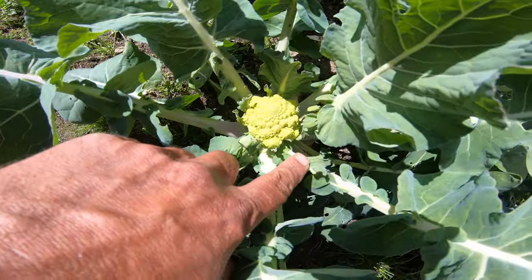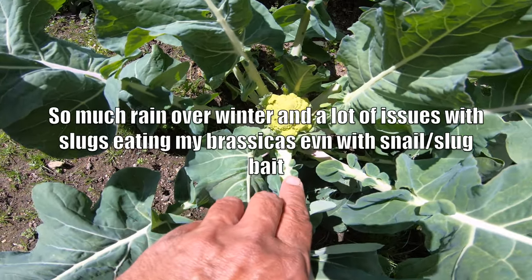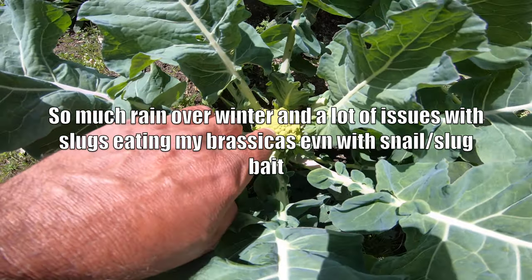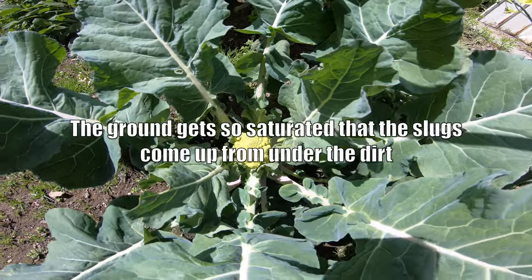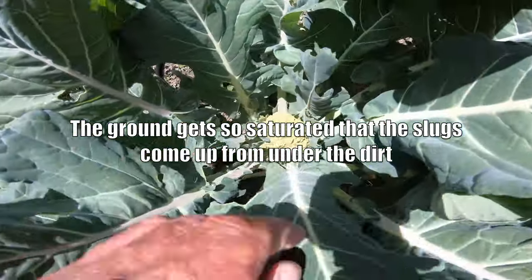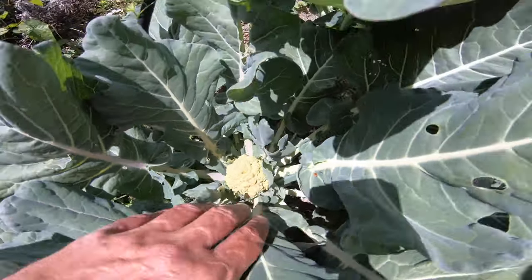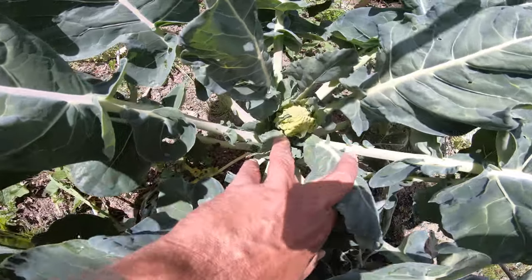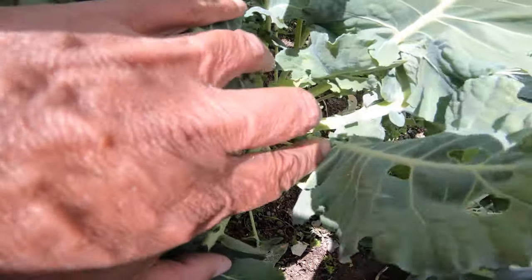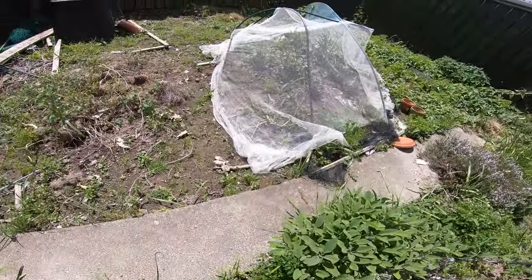Romanesco — it might work out all right this year. Got the romanesco broccoli there. Hopefully we don't get much rain anymore and this will get a chance to grow. That one's gone all funny colour — it hasn't been a good year for broccolis this year. This one's about to broccoli flower.